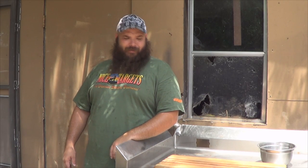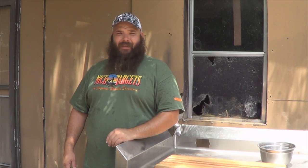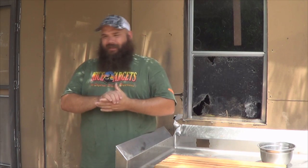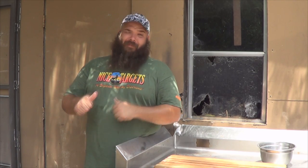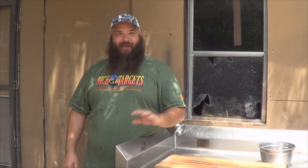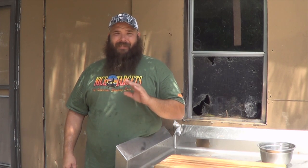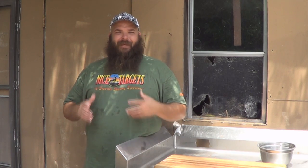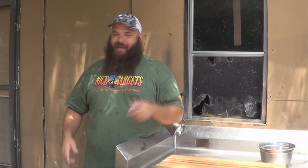Hey everybody, this is DMACC Wild for the Outdoors, just coming in from the frog and turtle races. We had a great time at Commerce Days hosting that. The kids had a fantastic time. We spent the last couple nights grabbing frogs and having a blast. The kids really loved it. We brought plenty of frogs so that even kids that didn't have frogs could get in the race.